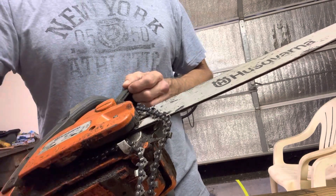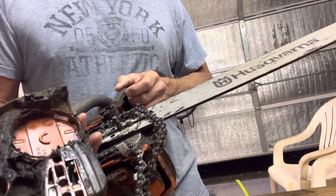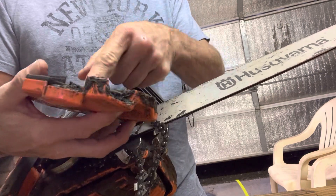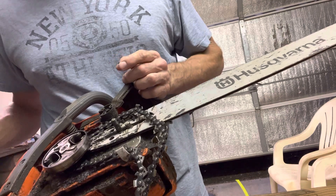Take that off and remove the cover. Usually want to clean that out just to get some of the stuff out — I'll actually do it after this video of replacing the chain.